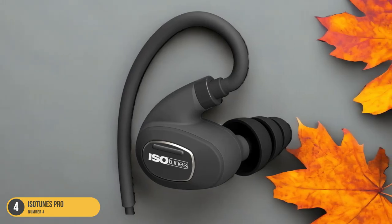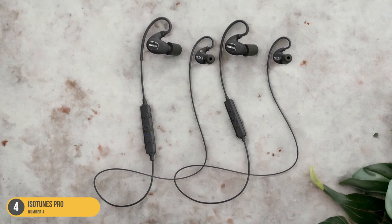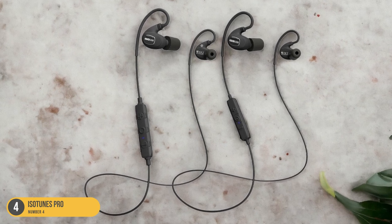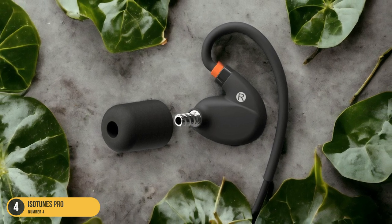With a battery life of 10-plus hours, these earbuds are ideal for shorter mowing sessions or tasks that require agility and movement. If you prioritize portability, comfort, and enhanced sound quality, the ISO Tunes Pro is an excellent option for your lawn care needs.